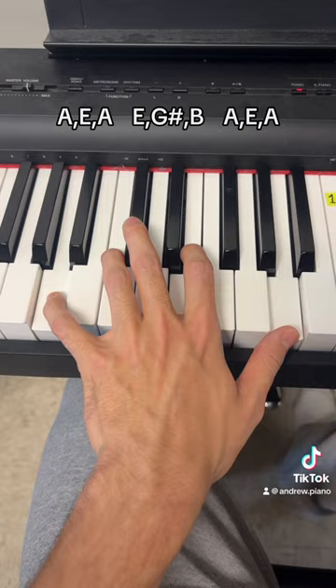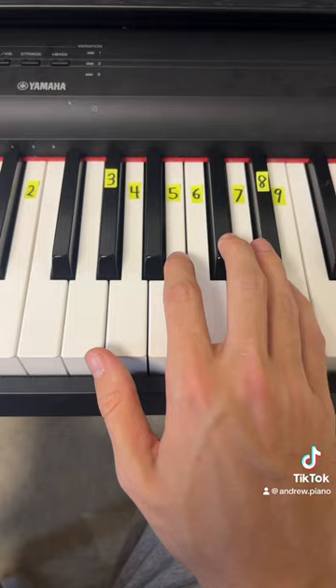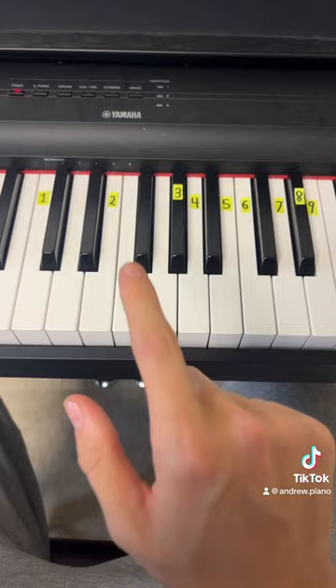You don't start playing the left hand until you get to this four in the first part. Right when you hit four is when you start the left hand. And this is the end result.